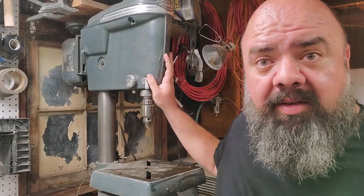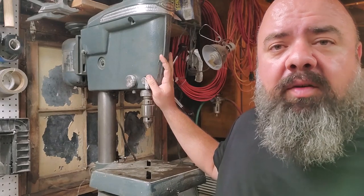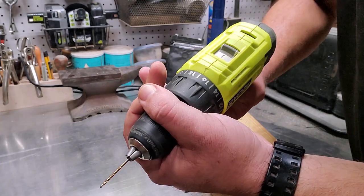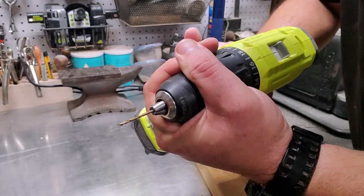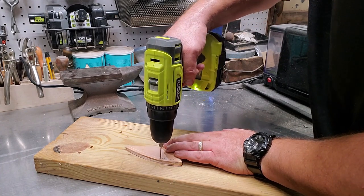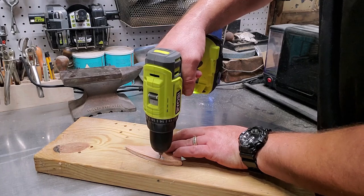This drill press is a Craftsman from the 1940s — it was passed down from my grandfather to my father to me. If you don't have a drill press, a regular handheld drill will work just fine. Always make sure to use some scrap material on the back of your workpiece so you don't ruin your workbench.